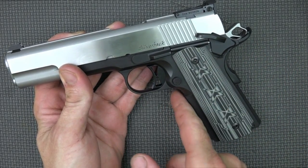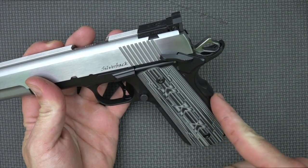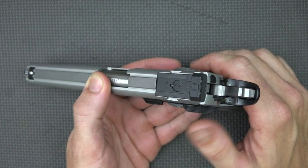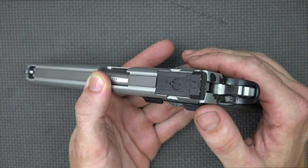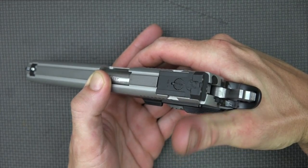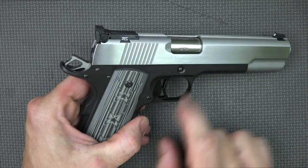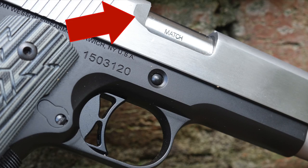The trigger guard is undercut, so it lets you get pretty high up on there. Combined with the nice beavertail grip safety, you have no worries of slide bite and you can get as close to the bore line as you want, which helps keep the gun on track under recoil. The safety is left-side only, has nice serrations, and engages positively both in fire and safe positions. The right side also has a recess cut on the slide stop and a lowered and flared ejection port.